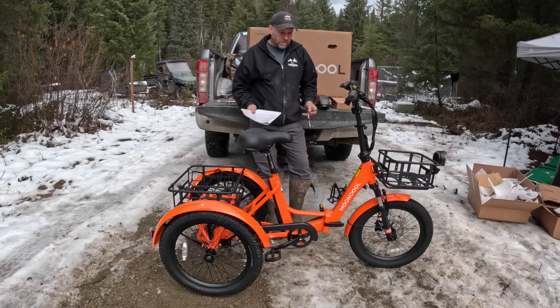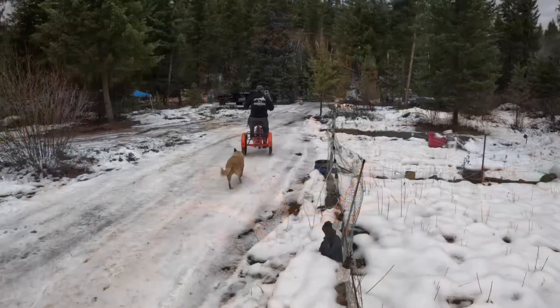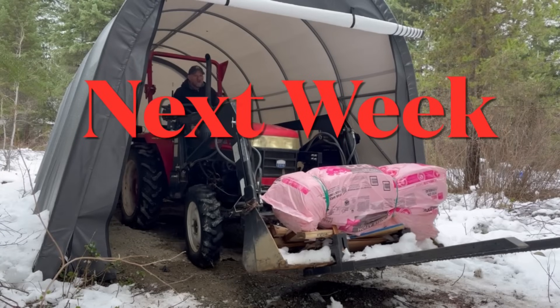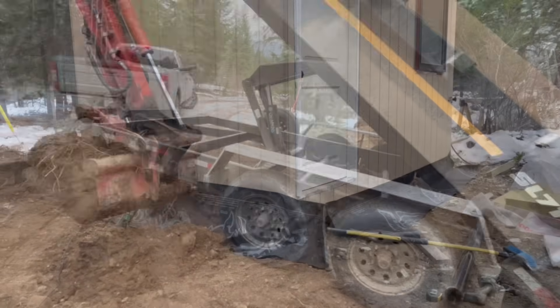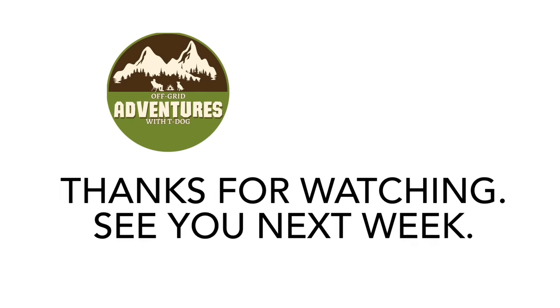I'd like to say thanks to Mooncool for sending me this — I think it's an awesome unit. We're going to try it out. Everything is pretty rough around here, so it's going to get a workout, and I will definitely fill you in on how it's holding out. Woohoo, that's fun — thank you!